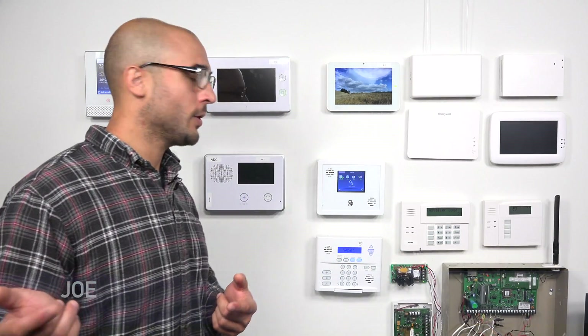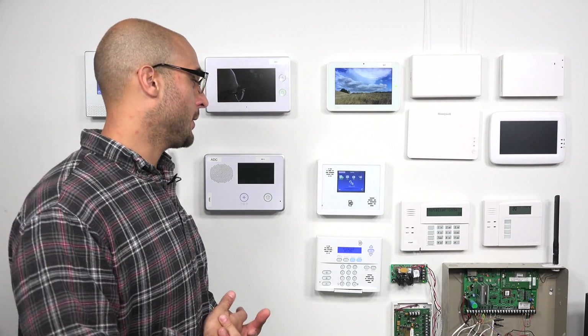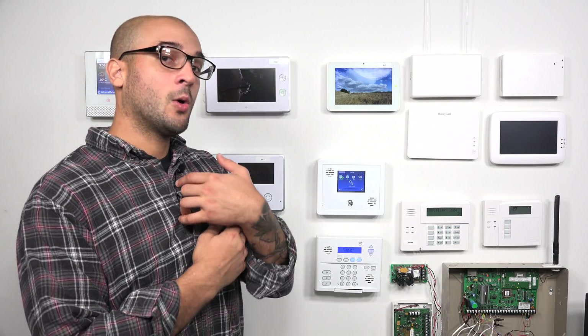Hi, DIYers. Joey from Alarm Grid, and happy Halloween. Today we're going to show you how to program a door window sensor into your Simon XTi or XTi 5.